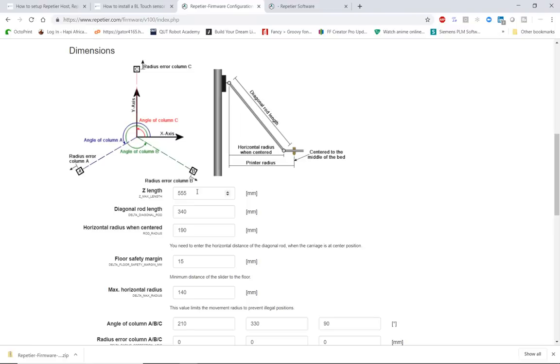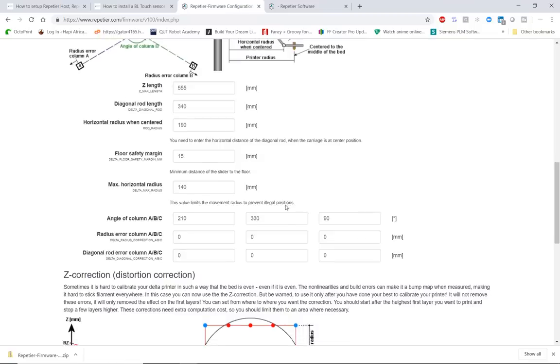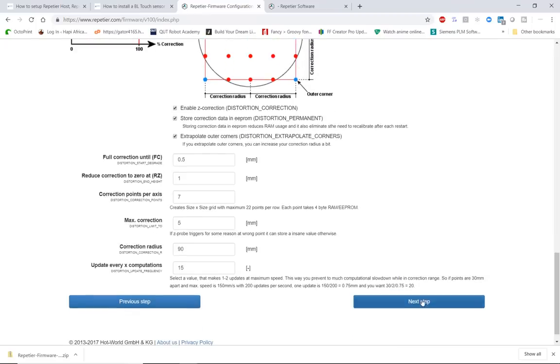The settings are preloaded — scroll down and familiarize yourself with them. If you're using a He3D K280 printer there's really nothing you need to change. I've set the length to 555 millimeters — He3D claims 600mm but that's technically incorrect because you need clearance between your end stops and the carriage. The diagonal rod length is 340mm for the He3D printer. Leave most settings alone and scroll down to click next.